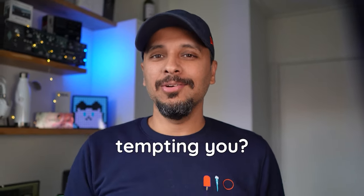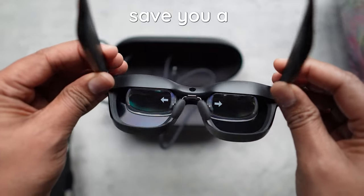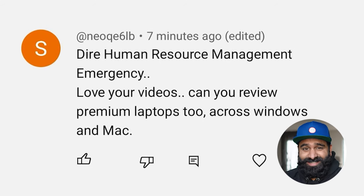Is the Apple Vision Pro tempting you? This product from a company called Xreal might just save you a bunch of money.